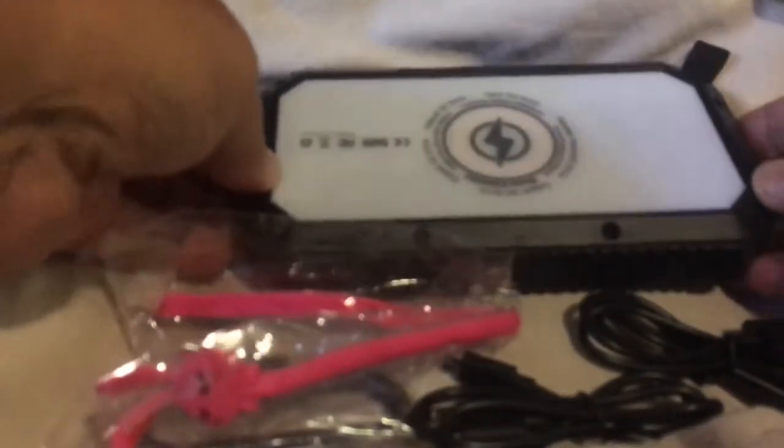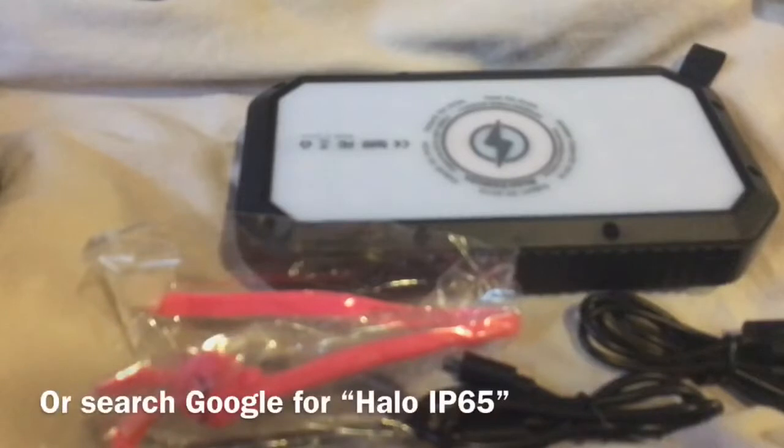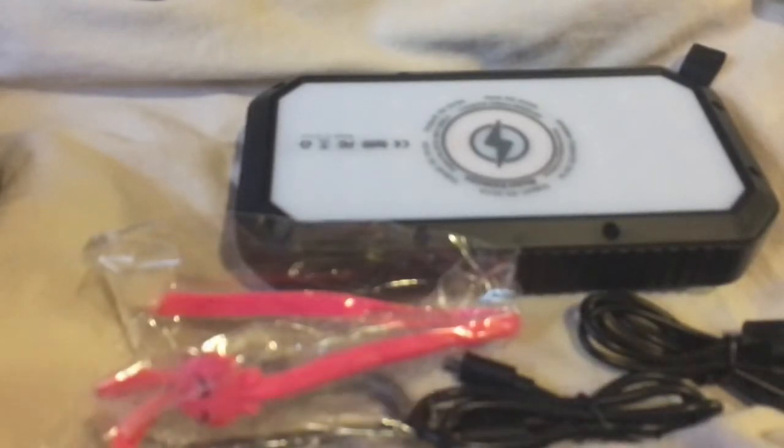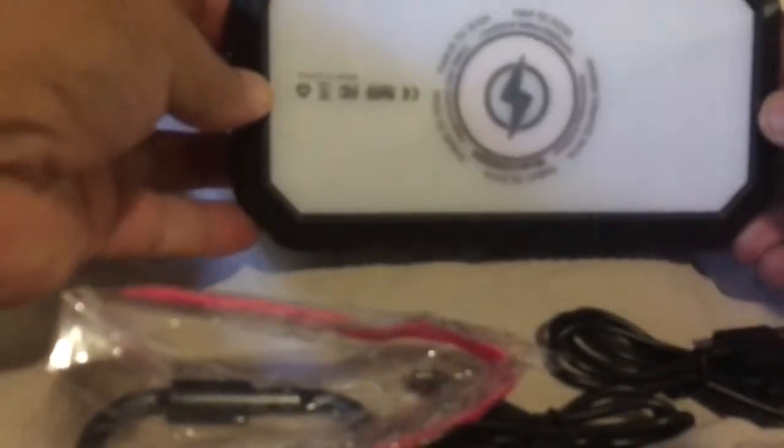This is currently on Indiegogo. If you look up Halo IP65, you can get it at a discounted rate until they go fully live and release this thing completely. It's already been funded and they're trying to keep up with their shipping orders. It's a very neat little project.